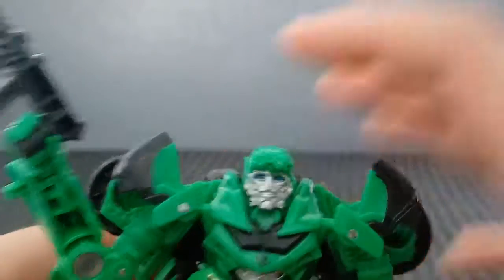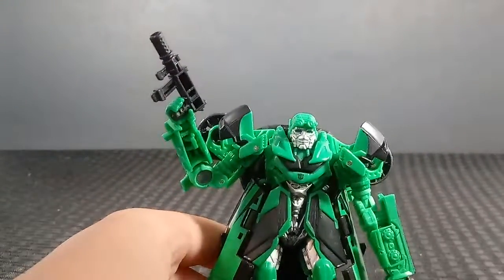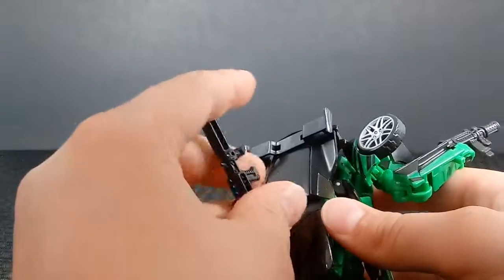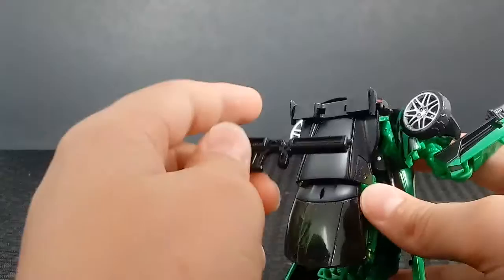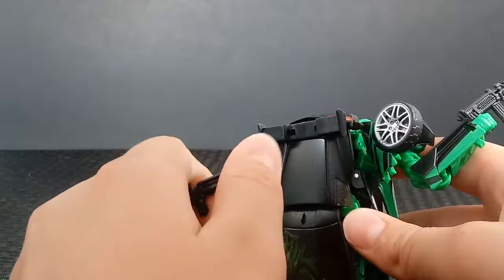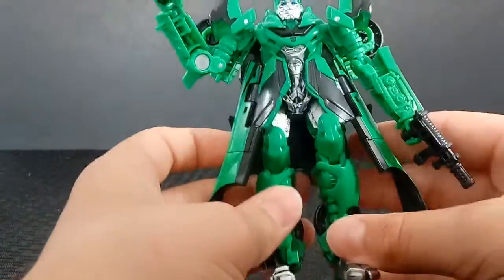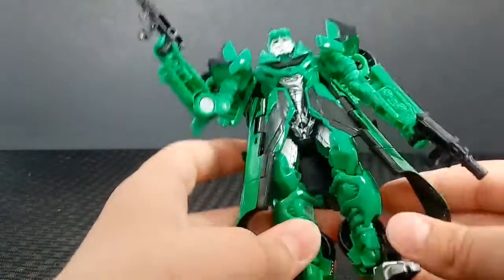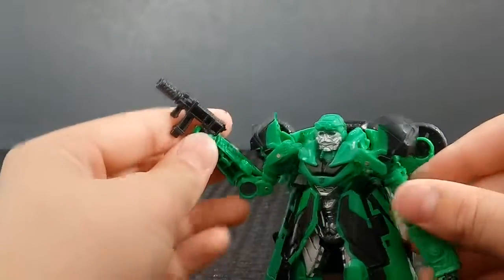First let's take a look at the figure. Nicely detailed head, nice blue eyes, nice silver paint for the face. Nice silver on the chest and the thighs, little Autobot symbol, silver feet. The trench coat is a lot better than the old one. Nice detail all around, and nice newly molded guns. Pretty good detail all around.